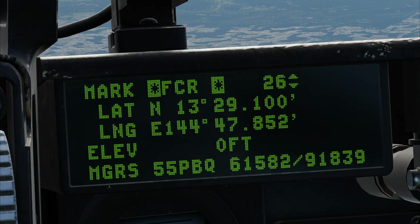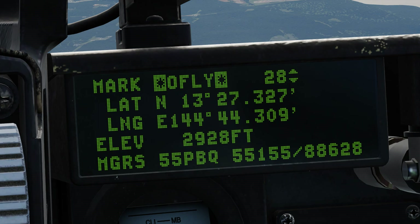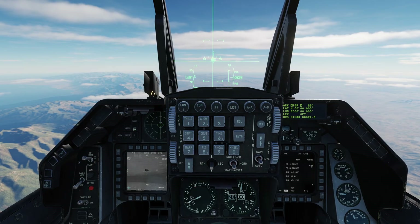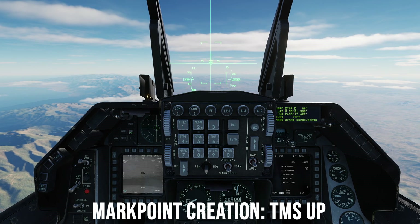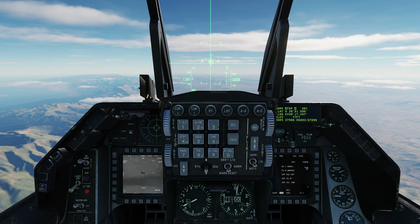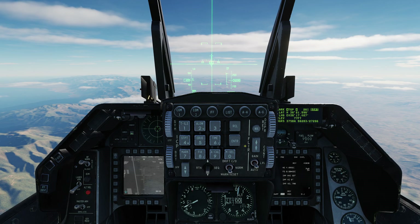Other sensors that can be used to create mark points are the FCR air-to-ground radar, the HUD, the helmet-mounted device (not yet implemented), and an air-to-air mode known as overfly. Press TMS up to create your first mark point — you'll notice the lat, long, and elevation will auto-fill in the DED. Press M SEL (mode select) to make it the active steer point, also known as the speed sensor point of interest.